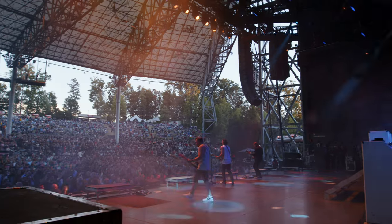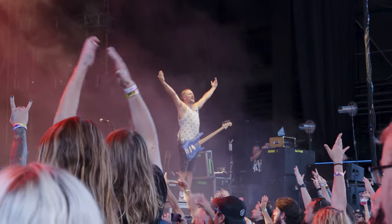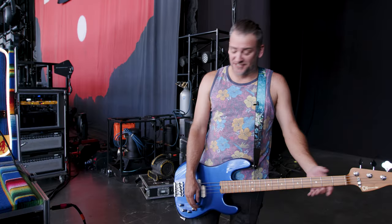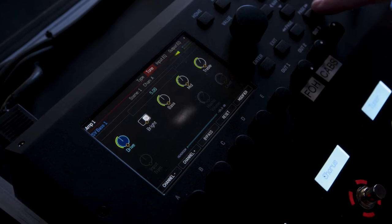How are you doing? I'm Cory Britz with Bush. I'm out here playing the FM9. I'm just going to take you through a couple of the sounds I use on this tour. My main sound is just a straight up amp sound with a little bit of chorus on it.